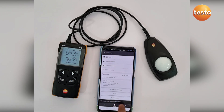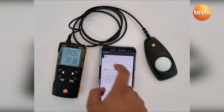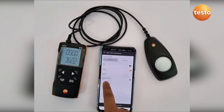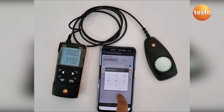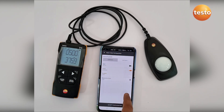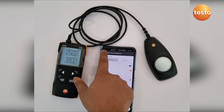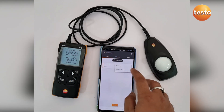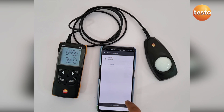The configuration is done in the app. In the settings option, as you can see, there are several configuration options — you can set the measurement cycle and the measurement duration.